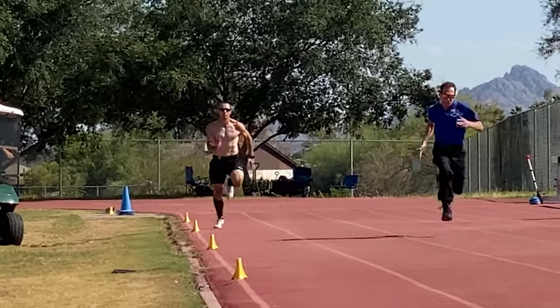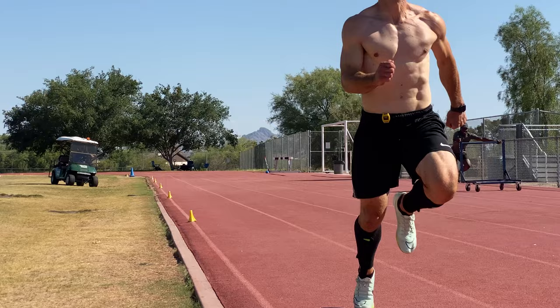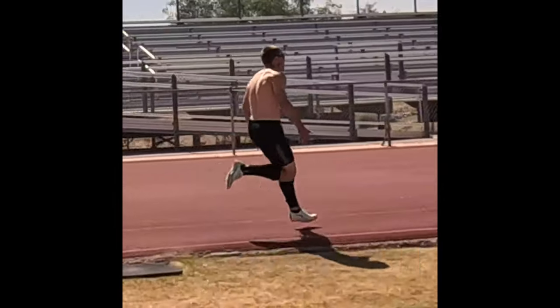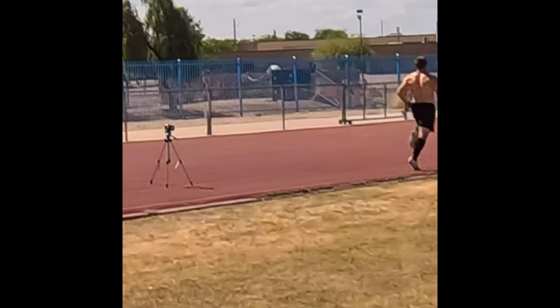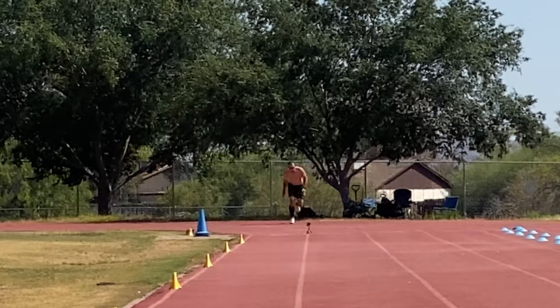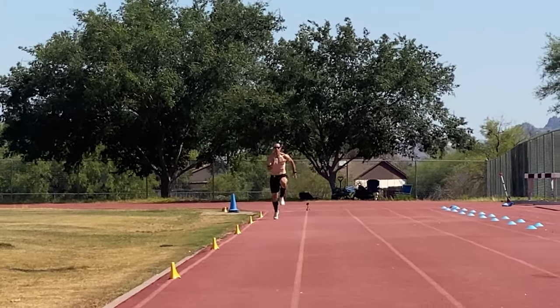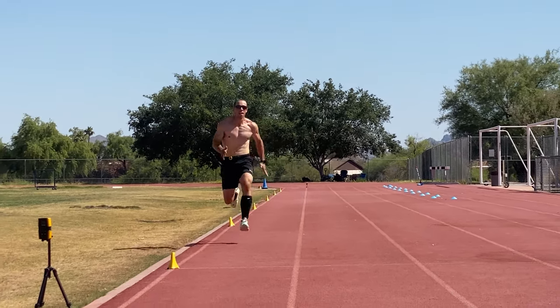The tips I'm about to share with you not only helped me run faster but also played a major role in Su Bingtian setting the Asian record in the 100 meter dash at 9.83 seconds at the Tokyo Olympics, where he also ran the fastest ever 60 meter dash split in history, covering the first 60 meters of the race in 6.29 seconds. I even used this method to help athletes on my track team go from running in the 12s to breaking 11, so I know this works for a number of athletes at different levels of their progression.